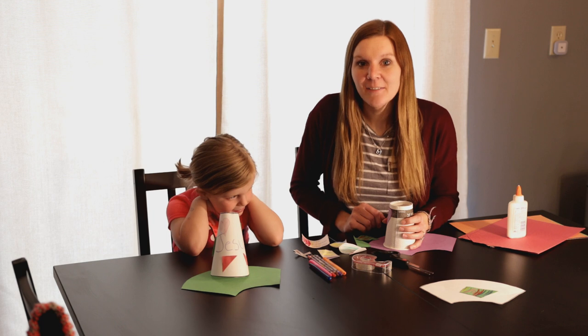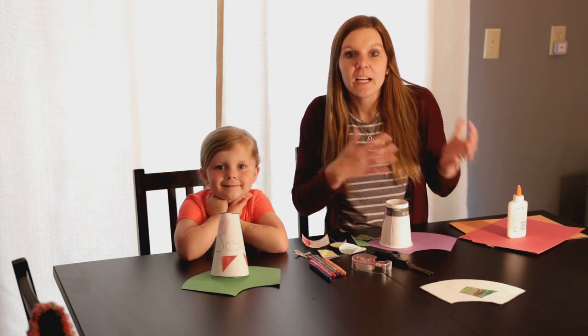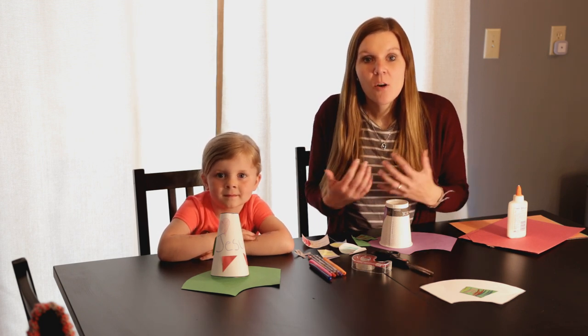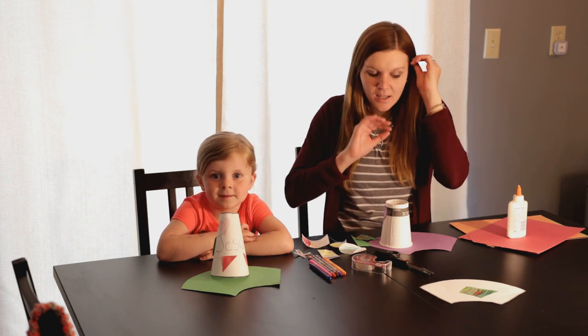Well, good morning friends. Today's craft is pretty simple and it's going to take some creative thinking. Last week was Easter, this week we're going to talk about what's next — what happens after Easter? When we have Jesus in our hearts, we can tell the world. We can tell everyone.